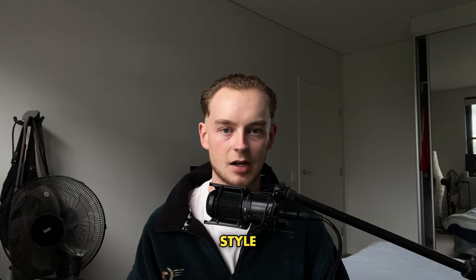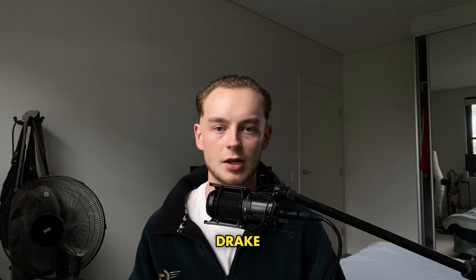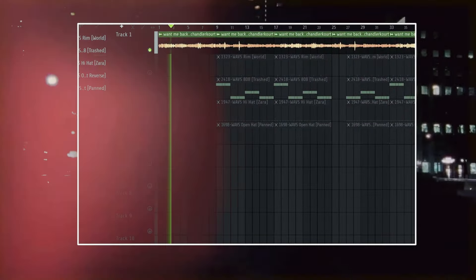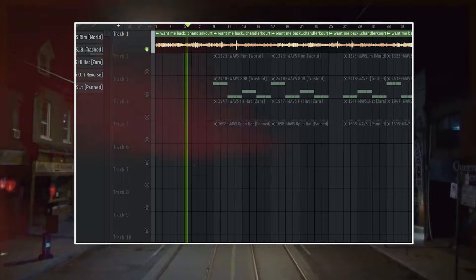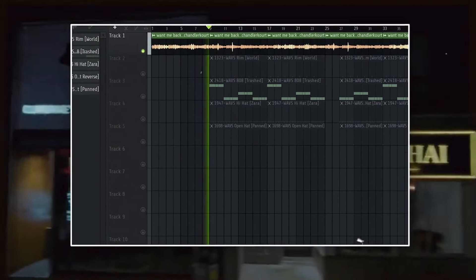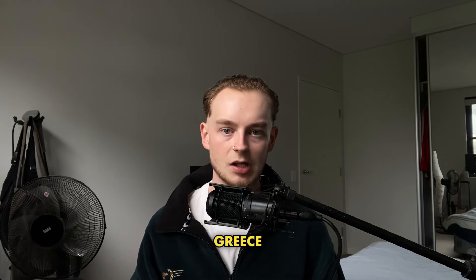Let me break down this beat I made in that style. I started off the beat with a sample from my boy Chandler Court and slowed it down to around 164 BPM. A lot of Drake and OZ's hit songs are around 160 to 170 BPM. Then I added a basic two-step hi-hat, just like in Life Is Good and Grease.